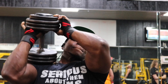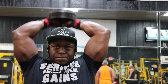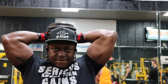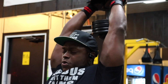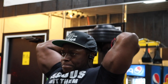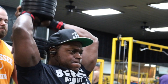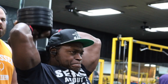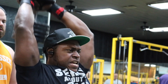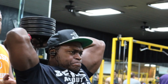Our next superset is the Dumbbell Overhead Extensions supersetted with the Dumbbell Sideways Hammer Curls. For the overhead extensions, go as heavy as you possibly can. We have three sets, increasing the weight each set — your third set should be heavy enough that you struggle to get eight reps. Bring that dumbbell all the way back as deep as possible, press it up and squeeze your triceps, then come back down and squeeze. I did about 105 to 110 pounds. This exercise lets you go extremely heavy and is a great overall mass-building movement.